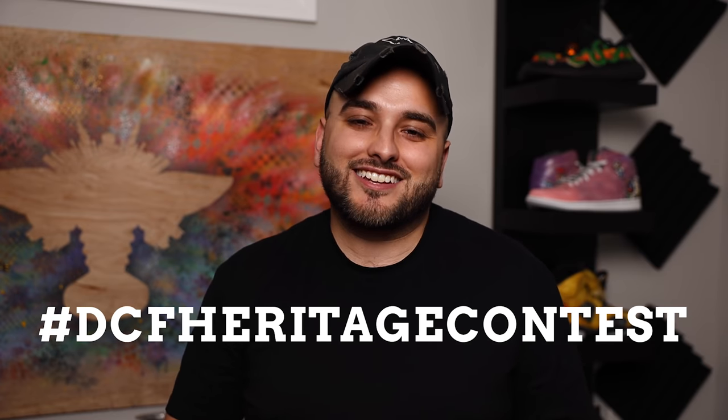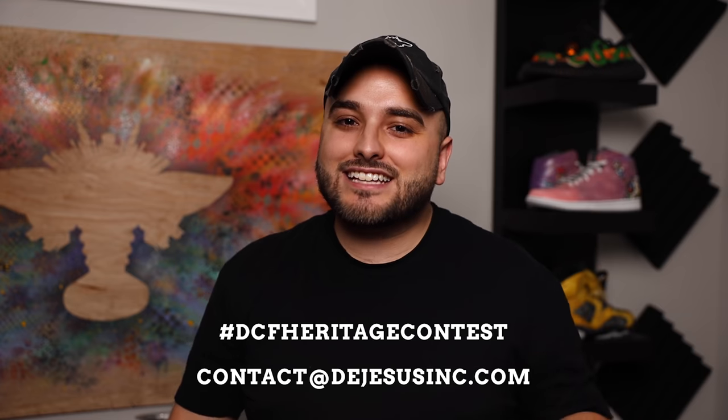Just a quick reminder to make sure you get all of your entries in for the DCF Heritage Contest. The deadline to submit is three weeks from now, November 19th. All you need to do to enter is grab a new pair of shoes and paint them based around any type of heritage theme, then post them to your Instagram with the hashtag DCF Heritage Contest and send us an email with your submission. We'll narrow it down to a final four, those four pairs will be sent in for a special edition of Reviewing Your Customs, and the winner will be voted on by the public. There is a $500 grand prize — a $350 gift card to AngelusDirect.com and a $150 gift card to DeJesusInc.com.